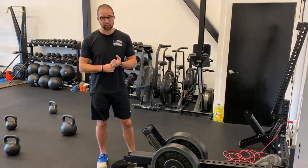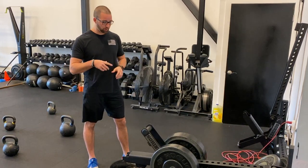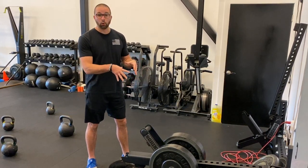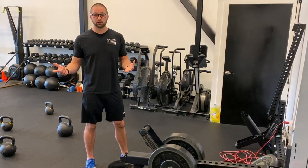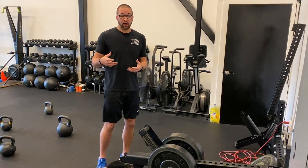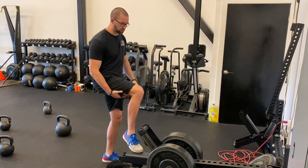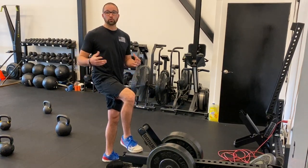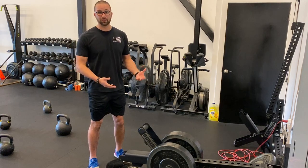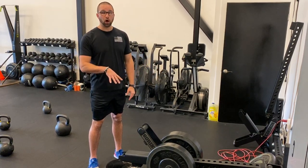I've had a ton of back injuries the last 10 plus years, so this is something that's going to help me big time, but also a lot of our clients. Back injuries are pretty common. If you sit for a living, your hamstrings get short and weak, your butt disappears, you're not really using your core because you're sitting a lot. So when people start getting into exercise, they potentially hurt their back. This takes all of the load off of your spine.